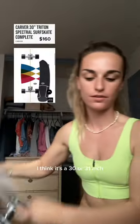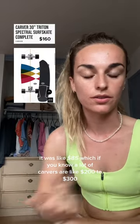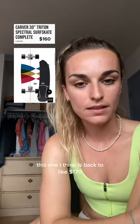I think it's a 30 or 31 inch. It was like $85, which if you know, a lot of carvers are like $200 to $300. This one I think is back up to like $170.